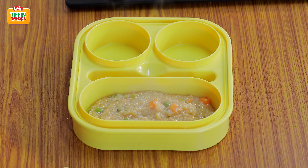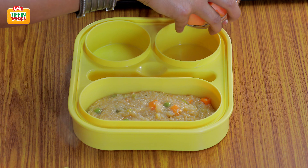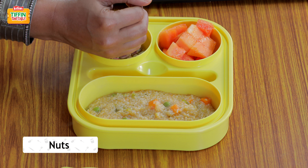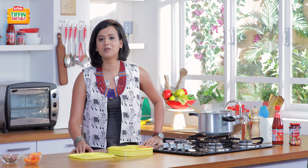In order to complete the tiffin, I've got some papayas — it's a nice dessert — and some nuts. I hope you enjoyed watching this recipe. Please do not forget to subscribe to India Food Network.